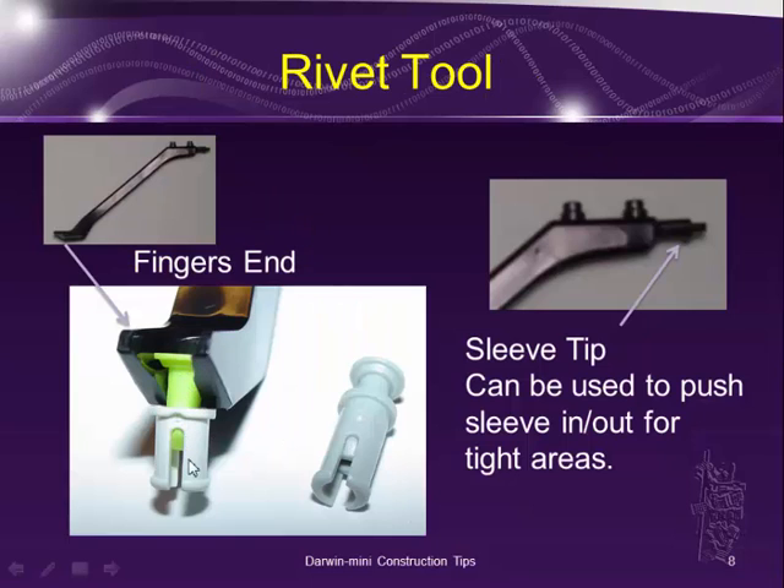Once you have it in the locked position, the only way to install the stem properly is using the finger end of the rivet tool — putting the finger in to keep the stem separated from the sleeve. There's also another end, the sleeve tip end, which you can use to push the sleeve in and out in tight areas, or as an extension of your finger when you need to reach into tight corners, and also to push the sleeve out when taking the robot apart.